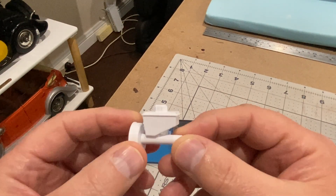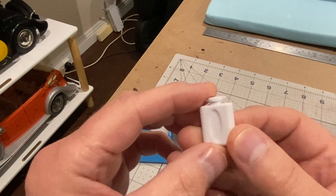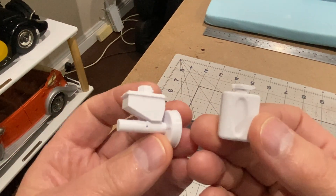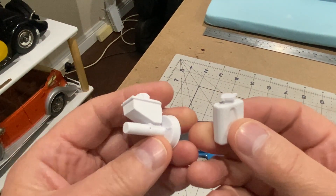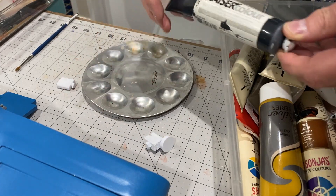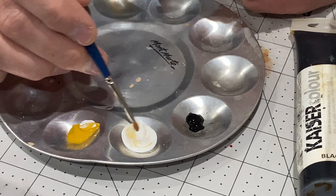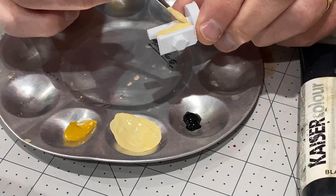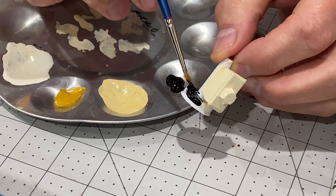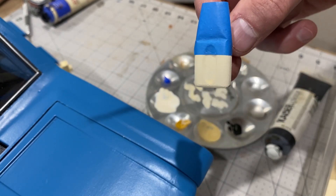I've had a go at making the brake fluid reservoir - that's not come out too bad. And here's the windscreen washer reservoir, again all done on Fusion and 3D printed. I'm just going to paint those now and see if I can make them look somewhat realistic, using acrylic paints - they dry quickly and it's easy to mix different colours. I'm going to try and make it look like there's some washer fluid in here by putting a very dilute wash of blue on.